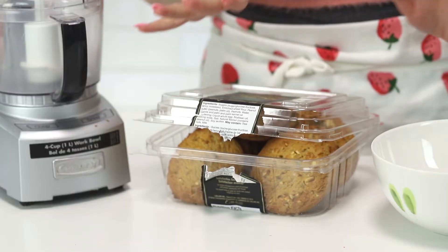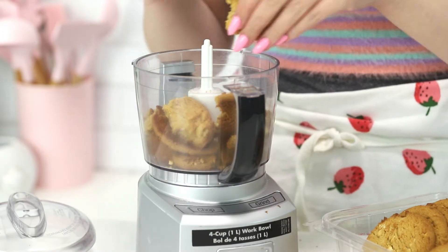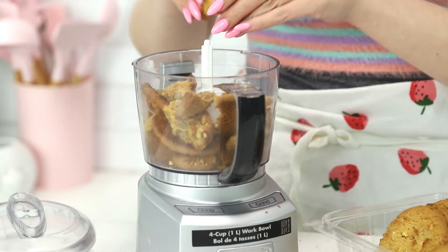I have these peanut butter cookies, and I know this is like a baking channel and I'm using store-bought cookies — that feels illegal. Now these cookies are soft, not crunchy like graham crackers, which is what I usually use. So this could be a disaster.